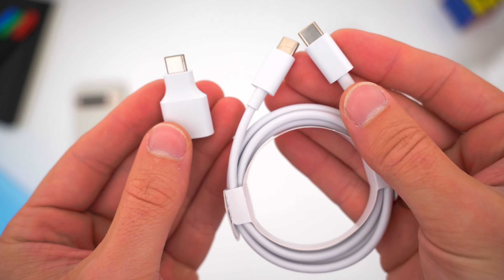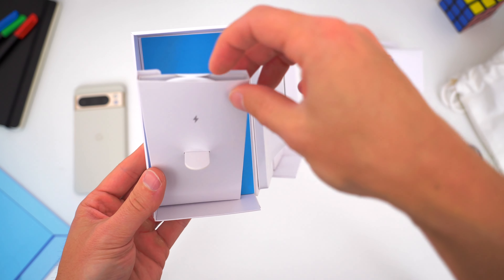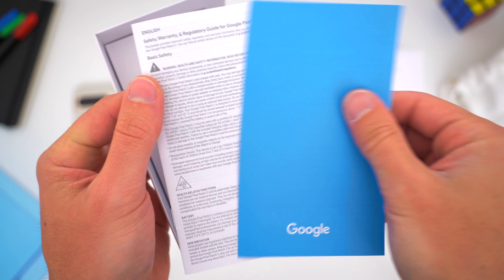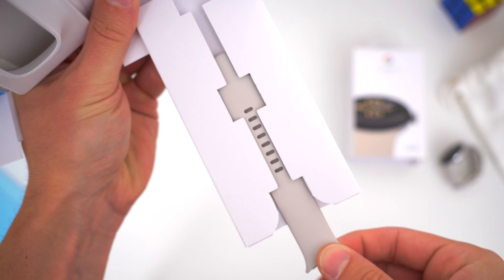For the Pixel Watch 2, this is a pretty funky box with some hidden compartments. The left flap has the dedicated charging puck along with some additional instructions and documents. And on the right, you have your larger band size that you can swap out if you need to.